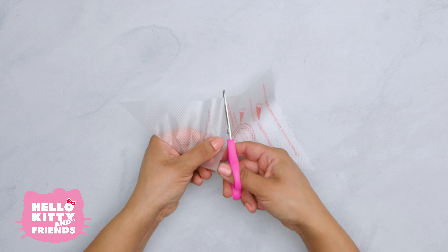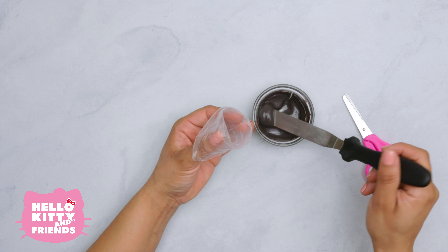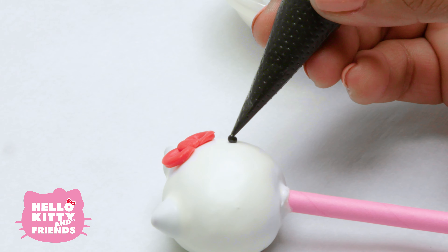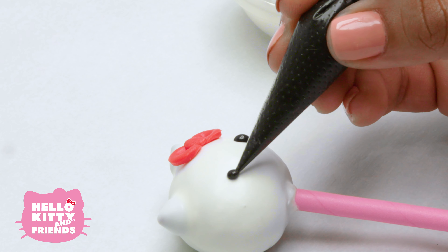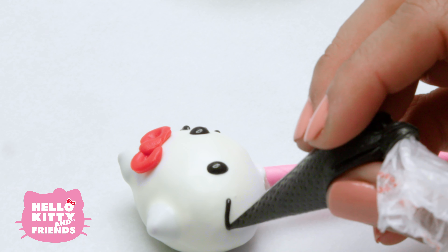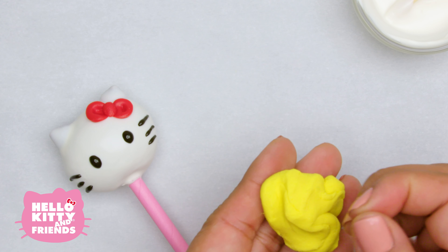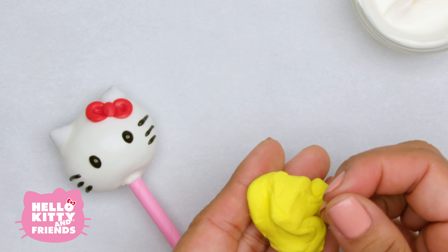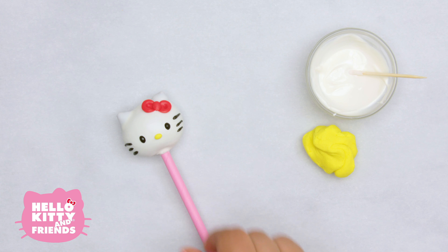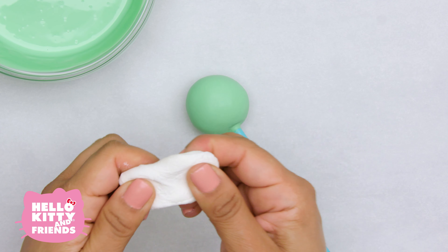Time to decorate Hello Kitty! Use some warm candy melt to stick her bow on. You can always cut a piping bag so it's easier to hold. For Hello Kitty's eyes and whiskers, use a piping bag with warm black candy melts. Finally, we're going to use a little bit of yellow fondant for her nose. She looks so real — you can almost hear her giggle.